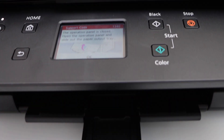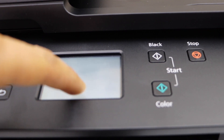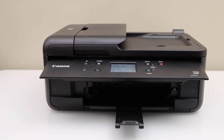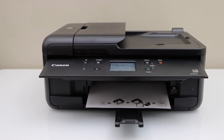Once you press OK, it will remove the error code and resume printing. This is how you fix this error on any Canon printer showing support code 1240.